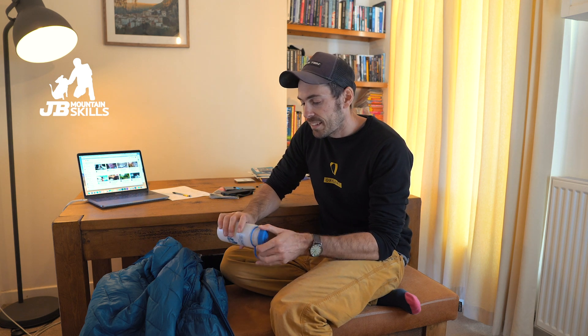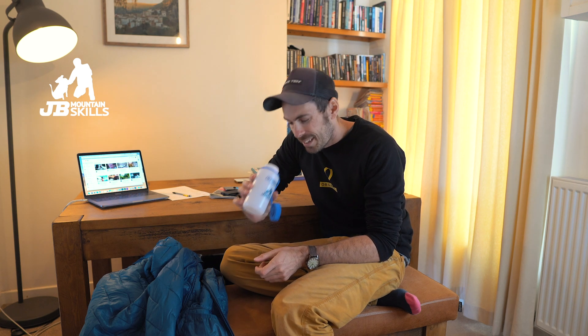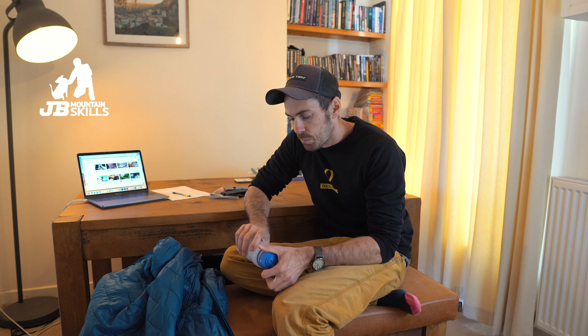Nalgene bottles are great — pretty much indestructible, and a nice wide neck so they're easy to drink from. They're also really good for collecting water from streams, because the wide opening lets you see in and check there's nothing swimming around. I've got various sizes. In winter I fill these up with hot water and juice or whatever — they're not insulated but if you wrap it in a jacket they stay at least warm for a while, which is nicer than drinking freezing cold water.